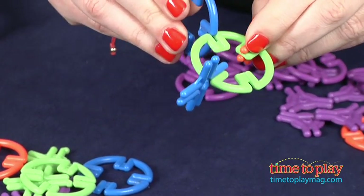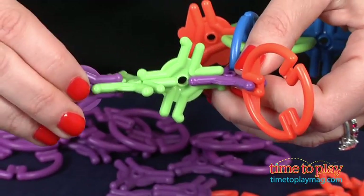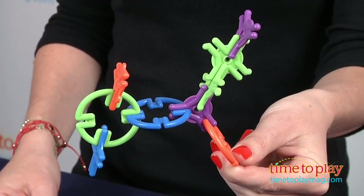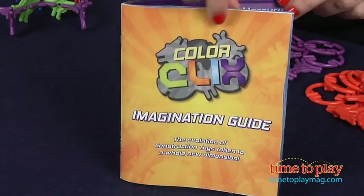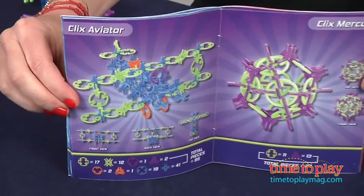Each ColorClix pack comes with an imagination guide that shows you the basics and provides some inspiration. We used the guide to create three of the models — the Clix Ninja, the Clix Airplane, and the Clix Bicycle. We found these easy to assemble, but of course there are more complex models for you to try.